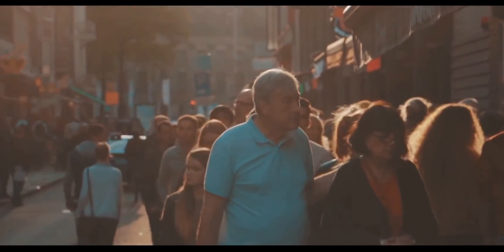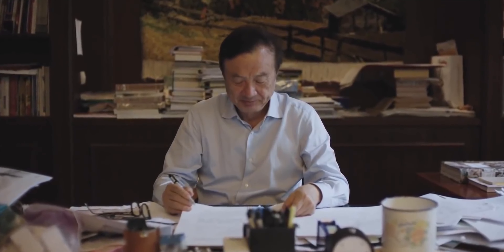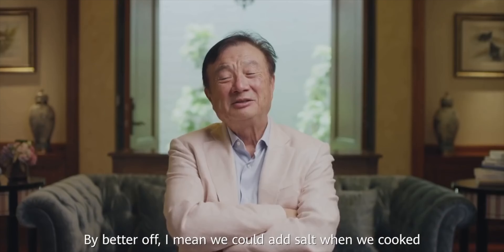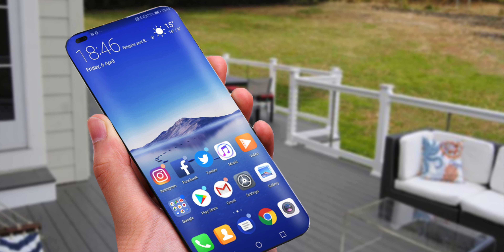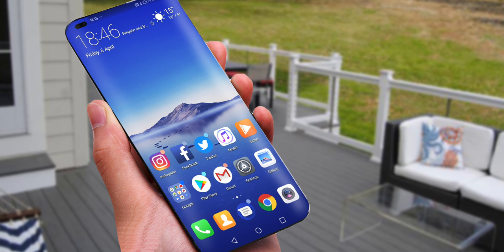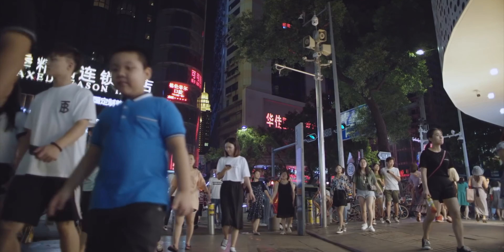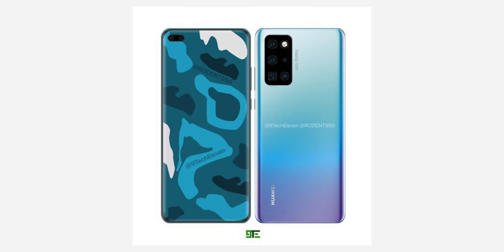What's up everyone, Android here. There's no doubt that Huawei is still facing a lot of problems due to the U.S. ban, but they're trying to make a smartphone that will stand out from the crowd. That smartphone will be the Huawei P40 Pro, which is expected to go official alongside the P40 in March this year. As we get closer to the launch date, we're seeing more and more leaks related to that smartphone.